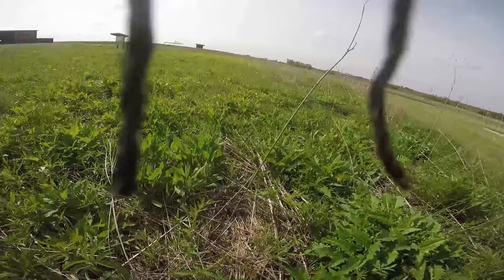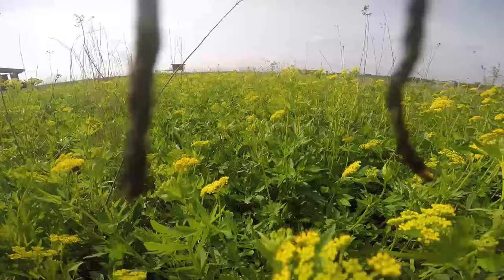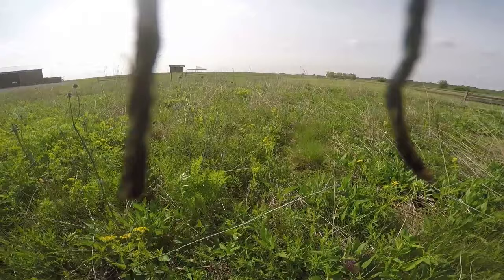Once they've arrived in Iowa and mated, female black cutworm moths will look for places to lay eggs. They are particularly attracted to low-lying broadleaf weeds and other green vegetation. A female will deposit about 1,200 eggs in her lifetime as singles or small clusters. Eggs can be deposited throughout cornfields and not aggregated at the field edges like some other pests.